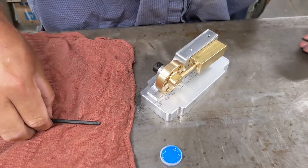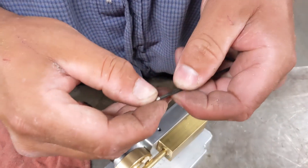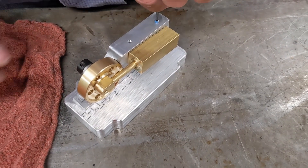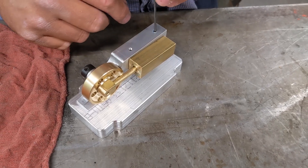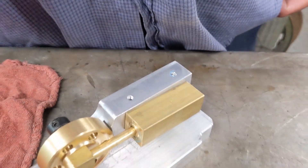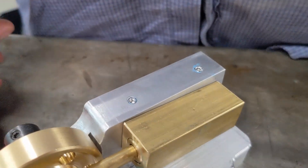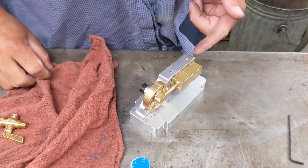The next step is to install the two plugs up here on the top. These are simply very tiny little set screws. Put a dab of Loctite on them — a little bit is more than plenty — and screw them both in. They will not bottom out; just screw them in until they're flush. They're just to close off the hole that was drilled for machining purposes. Put the other screw in and we'll be good to go. Once the screws are in, just wipe the extra Loctite off the top. Give that a couple minutes to set up before you try to run it.